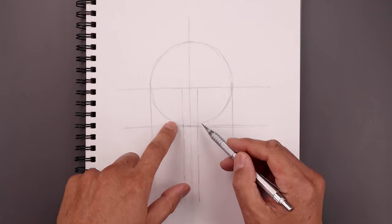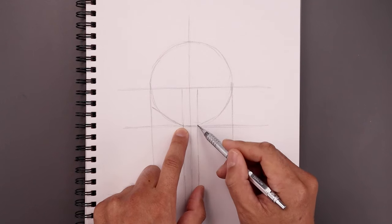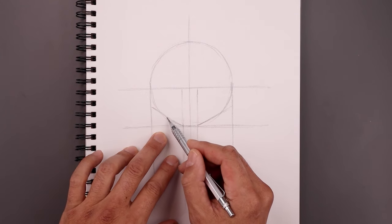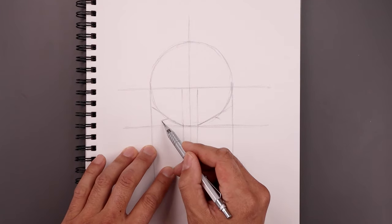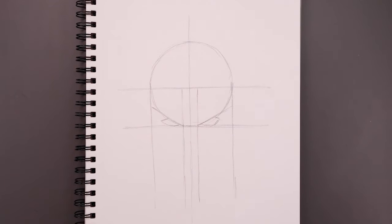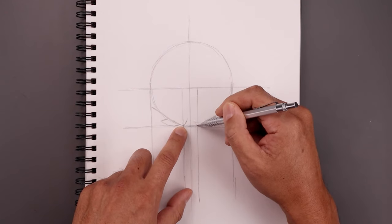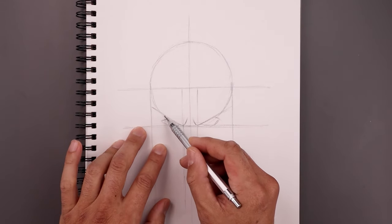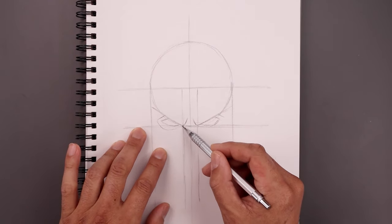I'm going to start blocking out the facial features. Let's start with the eyes. Starting from this point, angle the eye going up and then out towards the side. Now along the top of the brow, we're going to step up, angle this down and then out towards the side. Curve the eye coming down and then in. On the inside of the eyes, let's draw the brow coming in and then up. Now we're going to add a thick trim around the eyes — go out with a straight line, come down underneath the eye and just pull that in.